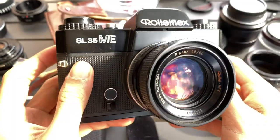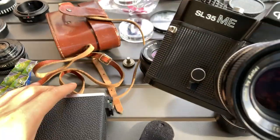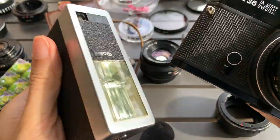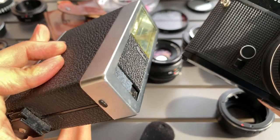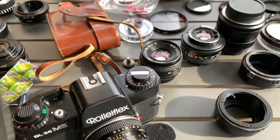Just want to show you this Rolleiflex SL35ME that I have. It comes with a flash — a Rolle flash, not sure if it works — and it also comes with a casing.